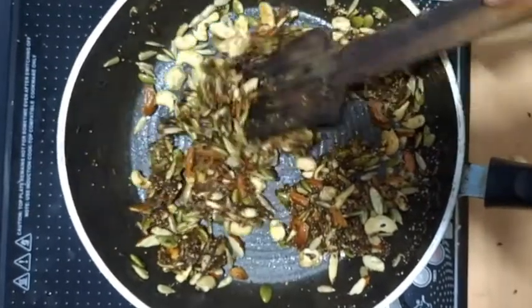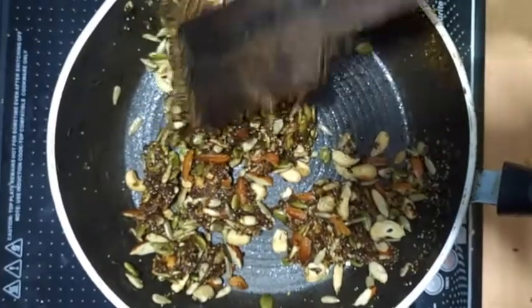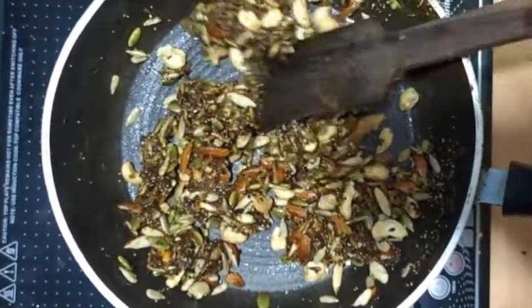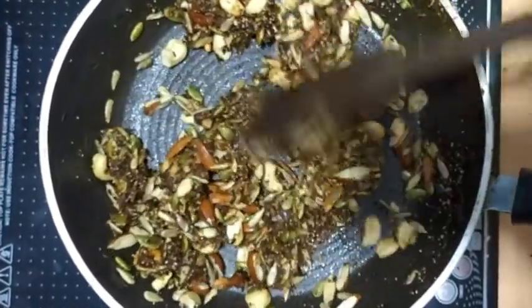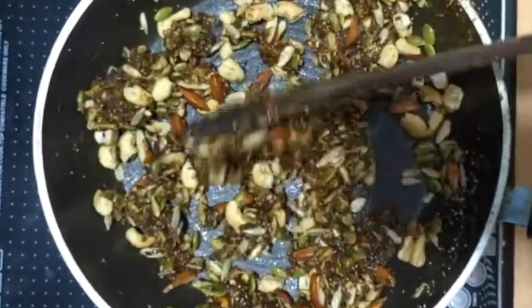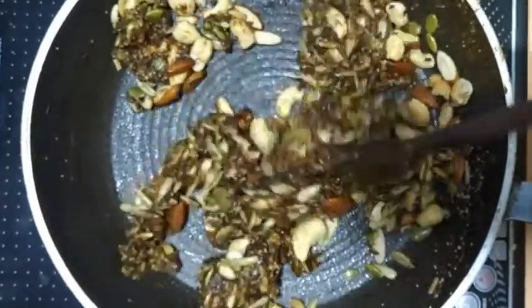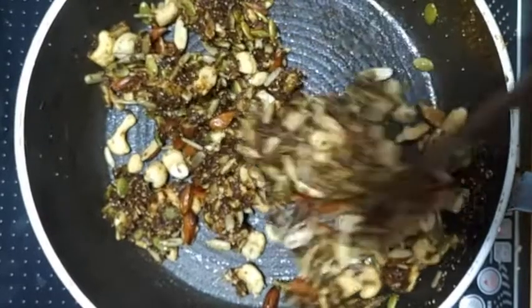Now the mixture is ready. After it is ready, if you want to make a healthy meal every day, you will be healthy. So I will try this recipe for you.